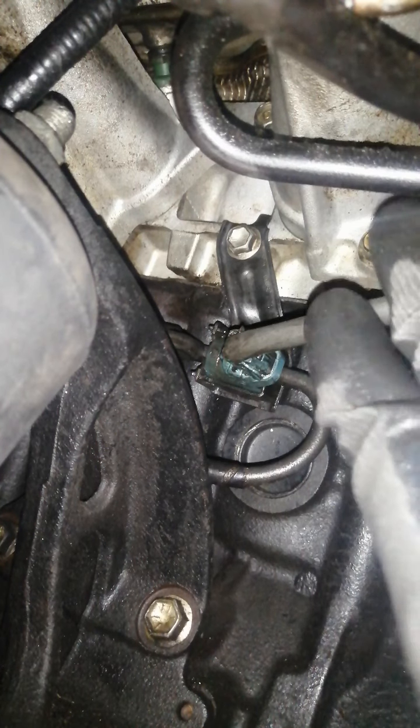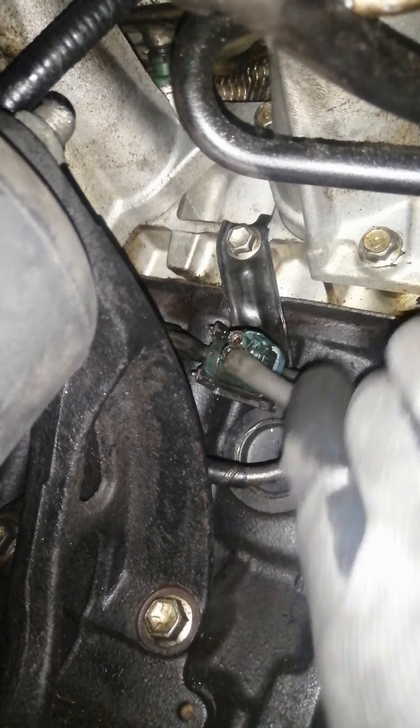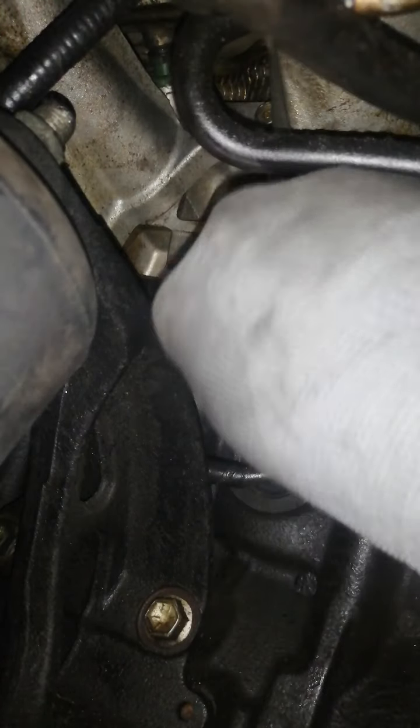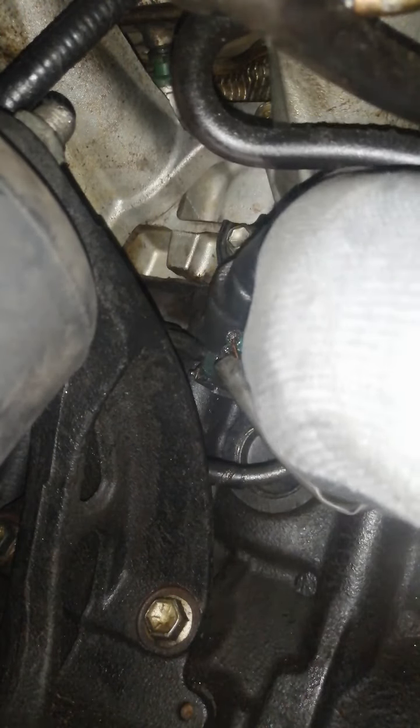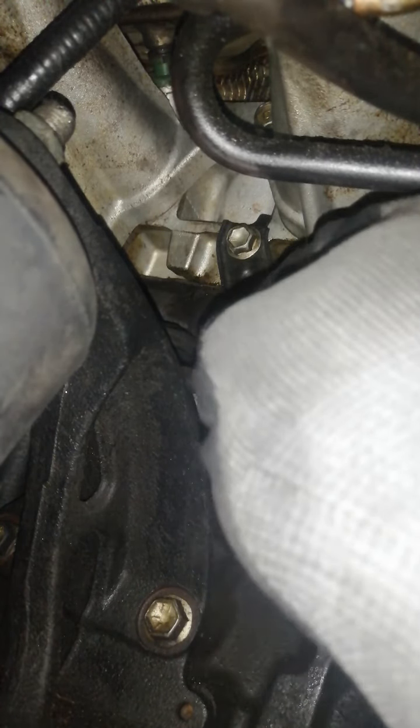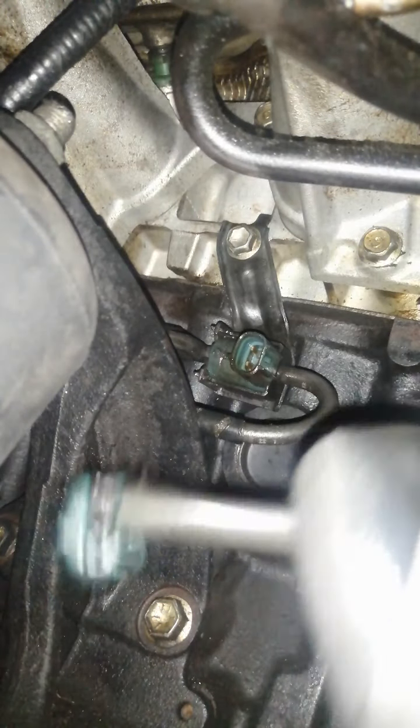This is the connector. Press on here to release the tab — press on the outer tab and you'll feel a click, then just pull it off like that.